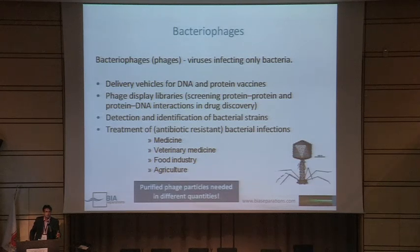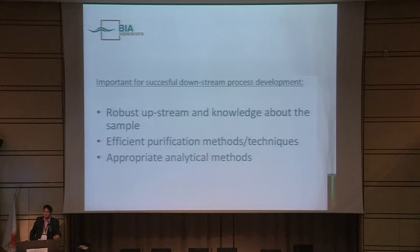To do this, you probably need to have purified phage, especially for biomedical use in humans — you need purified phages in a certain amount, grams or even more. When you design the purification process, you need information, you need a robust upstream, and you need knowledge about your sample — how the sample behaves before going to purification. You need efficient purification methods and techniques, efficient chromatography columns, and of course the appropriate analytical methods.